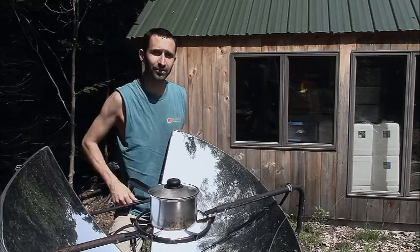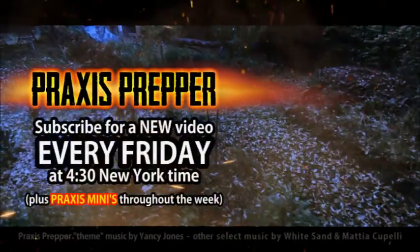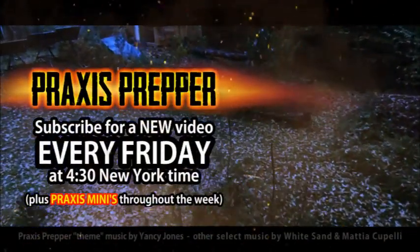That's it. Thanks for watching. Please subscribe and tune in every Friday at 4:30 New York time for a new video.